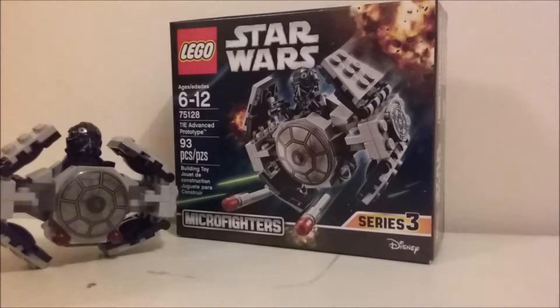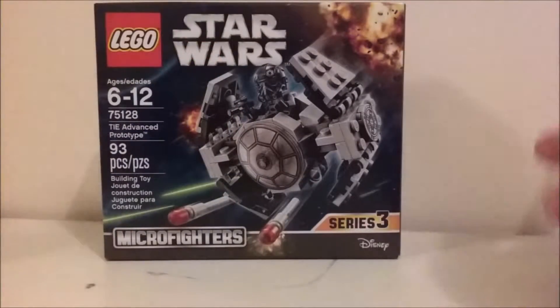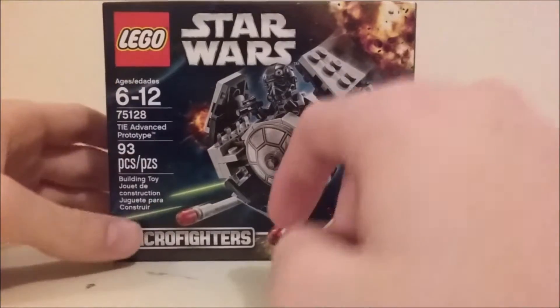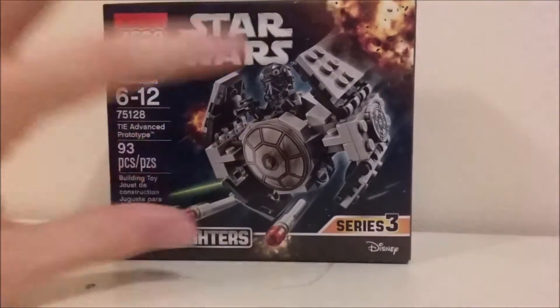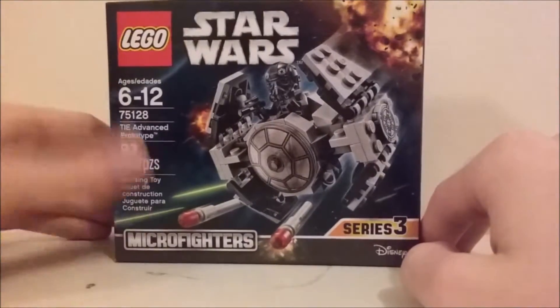So real quick, I'll show you the box and then get into the set itself. Here is the box — nothing too fancy or amazing. It shows the TIE Advanced, the minifigure, some planet, maybe Yavin or Endor.